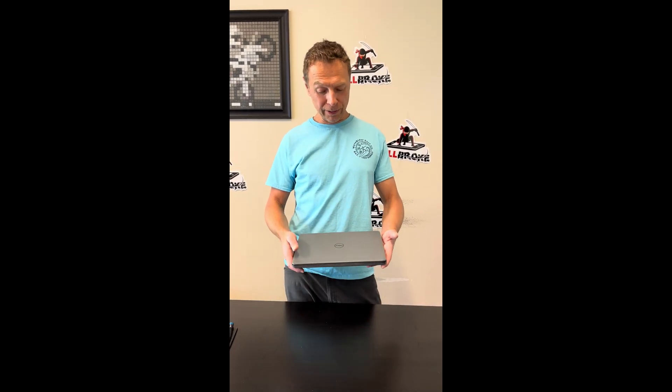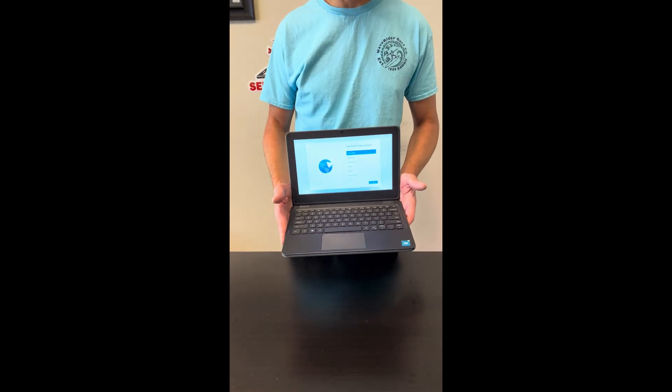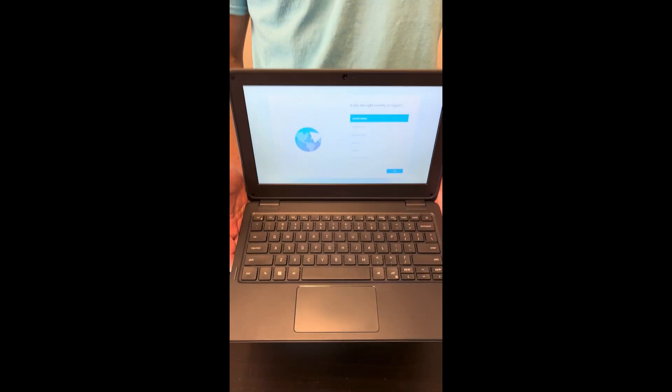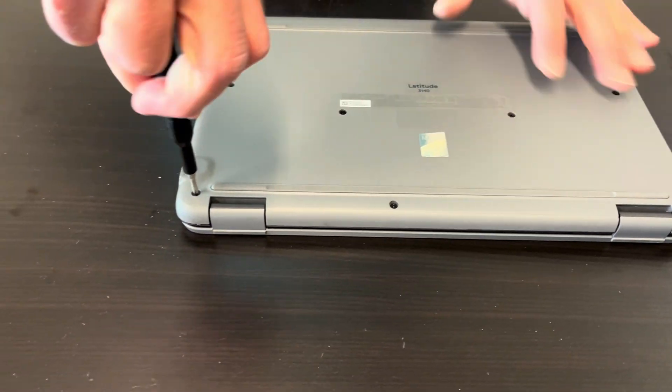Hello everybody, today we have this budget laptop for a student or home use — it's a Dell Latitude 3140. Let's take it apart and see what we can replace, fix, or upgrade. We'll start with all the bottom screws.